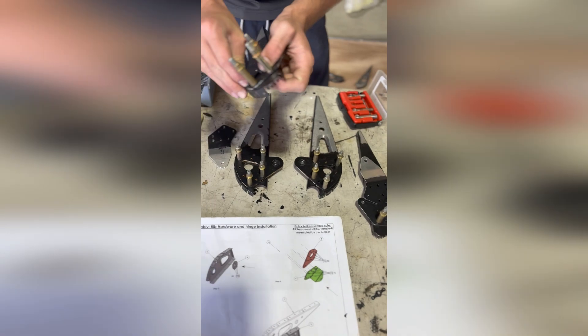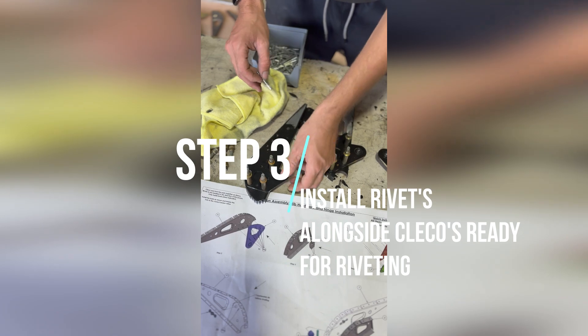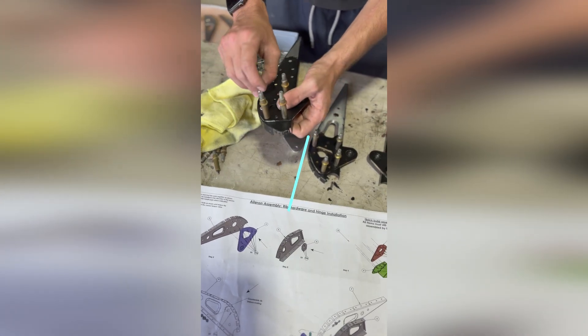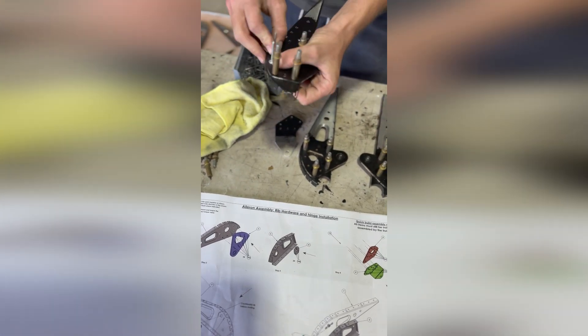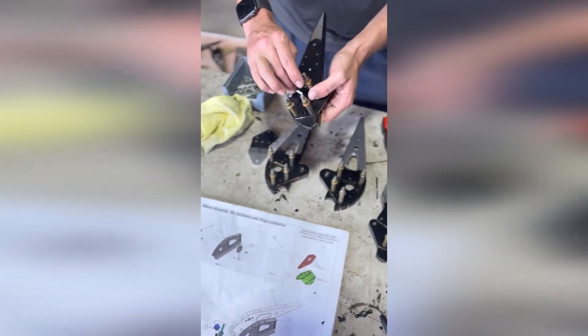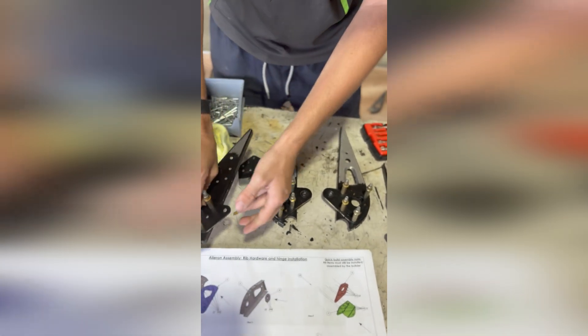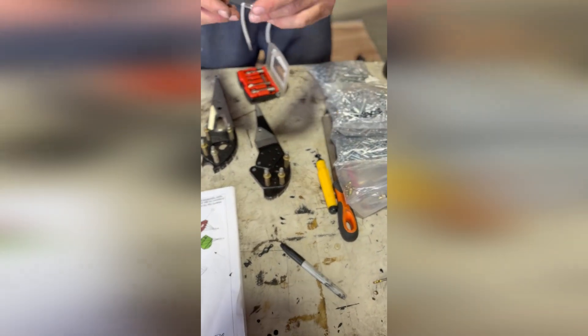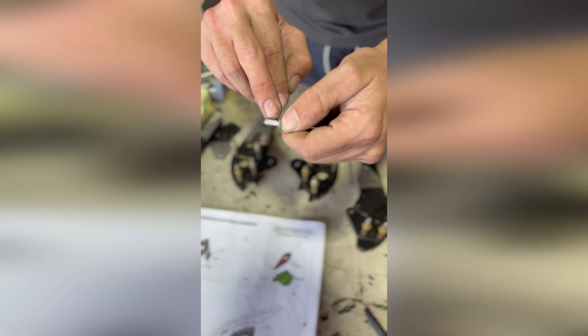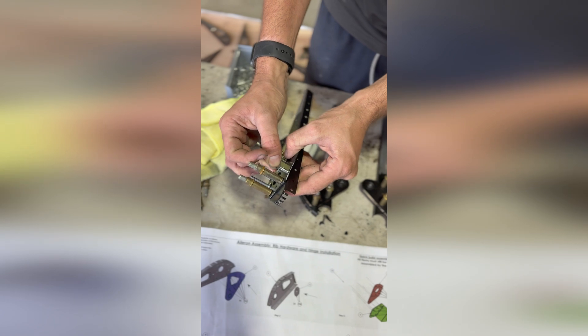Sometimes with the rivets they might not go in — you might have to clearance the hole just slightly. That's just running the same size drill as the rivets — size three. There can be a slight burr type effect on the sides, which is something that would normally catch with other holes.